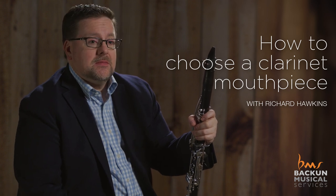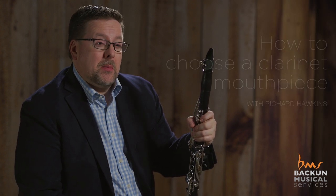There are three aspects that I think are very important when you're trying equipment in general. One, for mouthpieces, play a softer reed. It's really important not to play a harder reed because it hides a lot of aspects of the mouthpiece. Play a softer reed so it's easier.